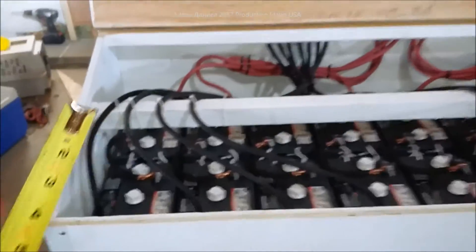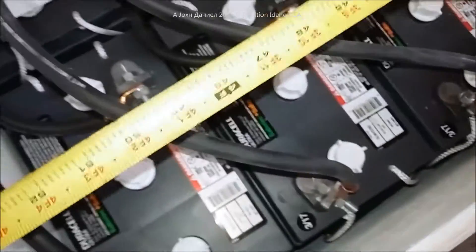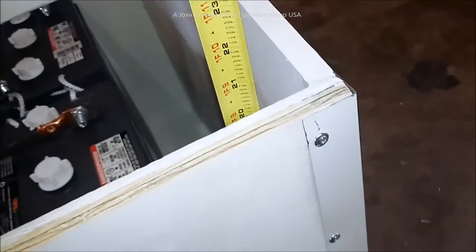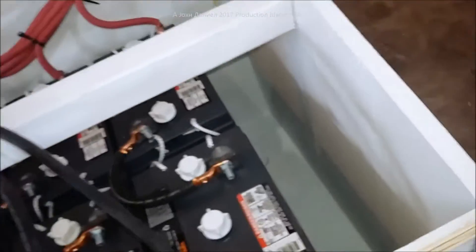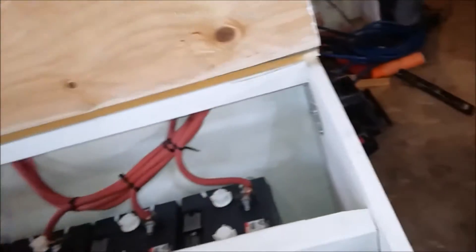To give you an idea of the dimensions: the width of the box is 25 and a half inches. The internal length is 54 inches. In the front half of the box it is 20 inches deep, and in the back it is 24 and a quarter inches deep.